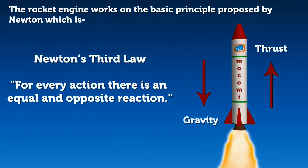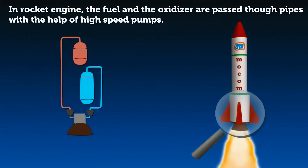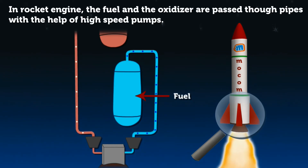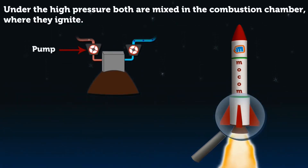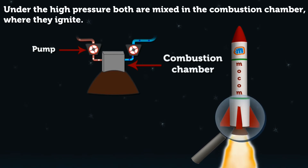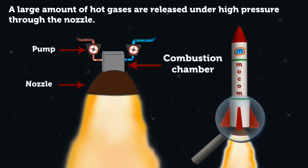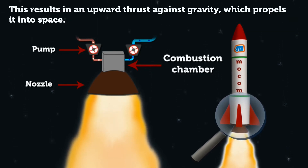The rocket engine works on Newton's third law, which says: for every action there is an equal and opposite reaction. In a rocket engine, the fuel and the oxidizer are passed through pipes with the help of high-speed pumps. Under high pressure, both are mixed in the combustion chamber where they ignite. A large amount of hot gases are released under high pressure through the nozzle, resulting in an upward thrust against gravity which propels the rocket into space.